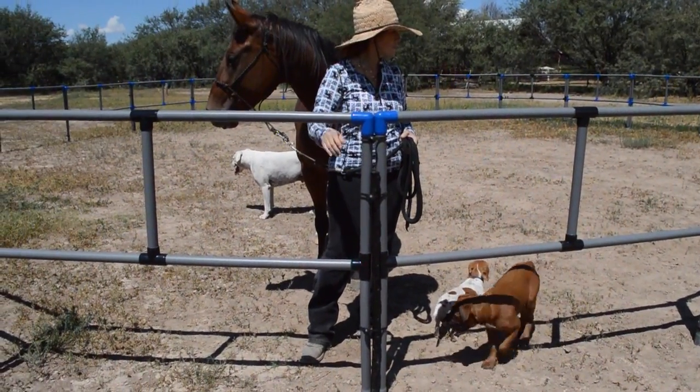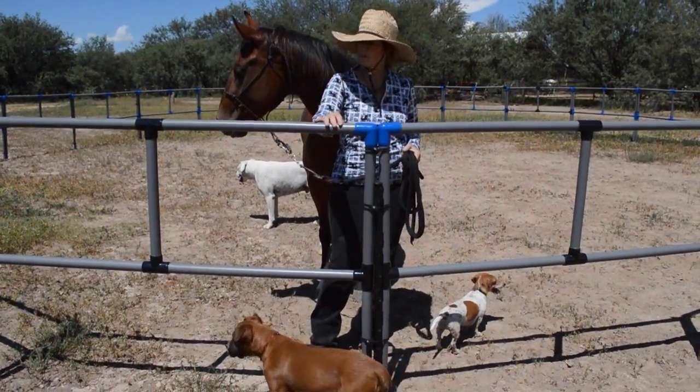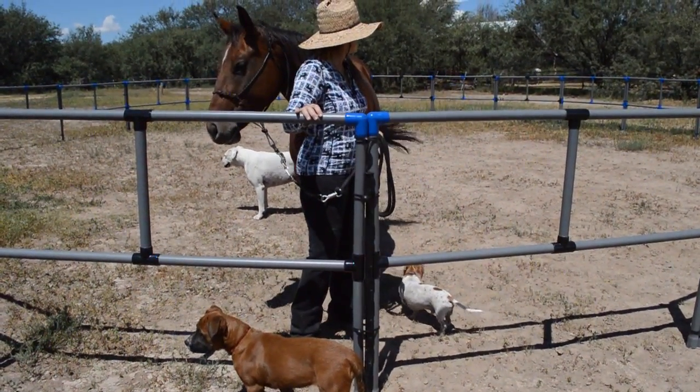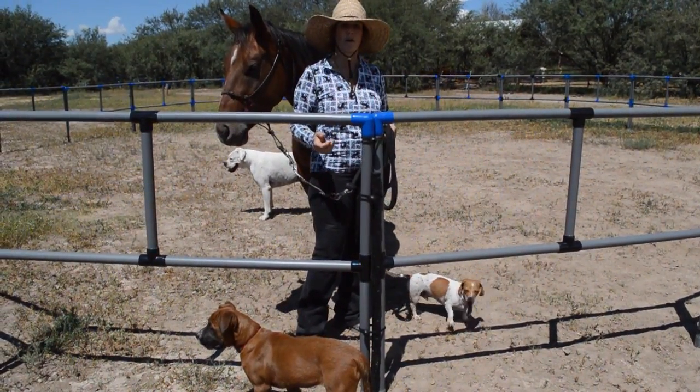If you have a horse who's real pushy, you might want a lot more step-ins. I think we only have four step-ins on this fence. It's not going anywhere and it's doing just fine.